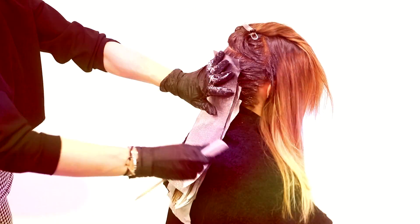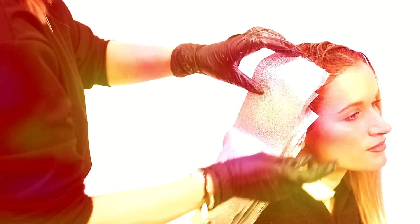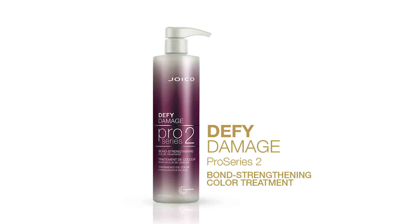Repeat this process until you reach the crown and then continue the process on the side front sections. Process for 20 minutes, shampoo and condition with K-Pak Color Therapy, then style as desired.